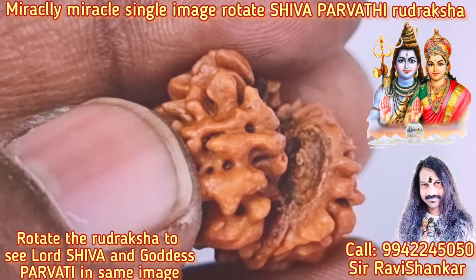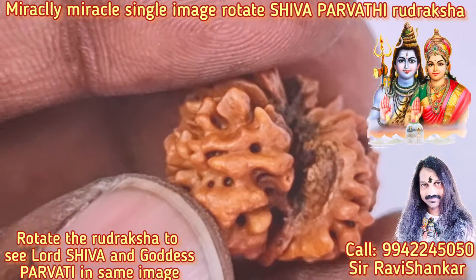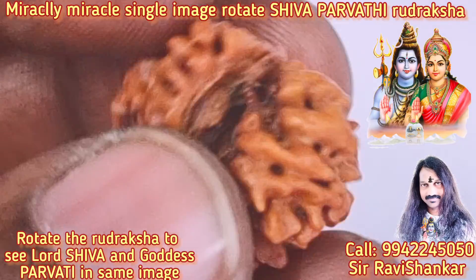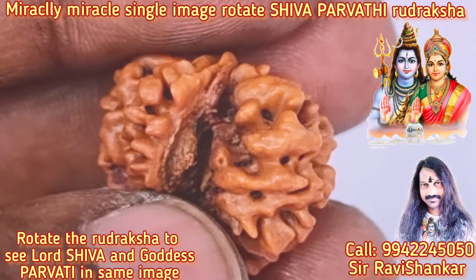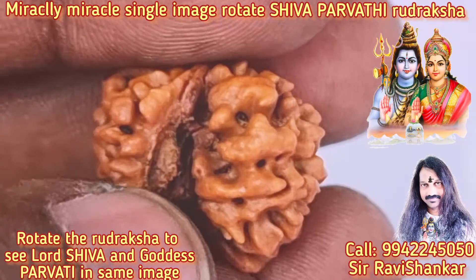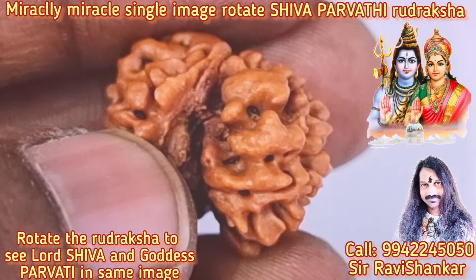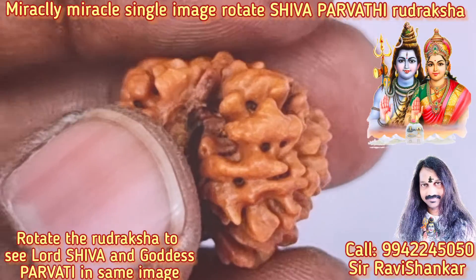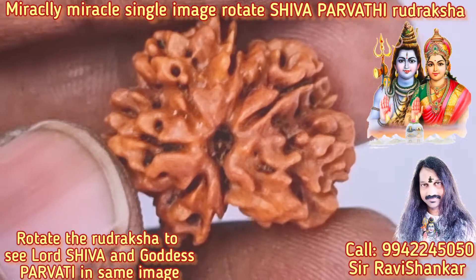See now Goddess Parvati dancing — turning to Lord Guru Bhagavan. See the clear face of Lord Shiva. Turning again — Parvati dancing, Lord Guru Bhagavan, Parvati dancing, Lord Guru Bhagavan. What a fantastic, amazing, totally mind-blowing image it is.